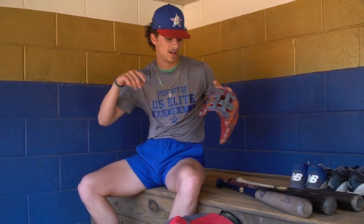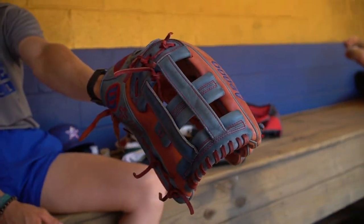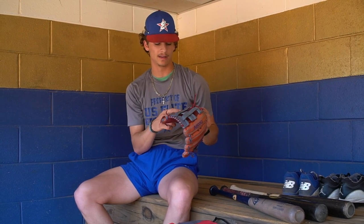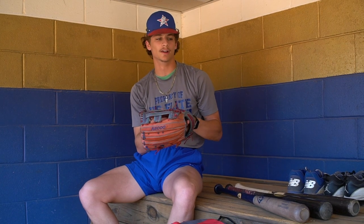Next, we're going to go with my glove. This is a custom A2000. I got my nickname right there — Hollywood. I love this bad boy. It's a 12.75. I love it because of the position I play — center field. You need a nice big glove to snag fly balls all over the place. I have a cross on it, one of my sayings, and I have AG2G — All Glory to God. I absolutely love this thing. I've had it for about a year now. This is my baby right here.